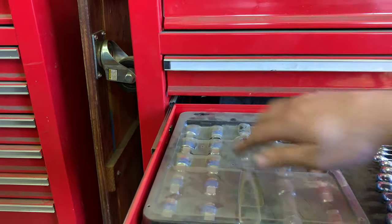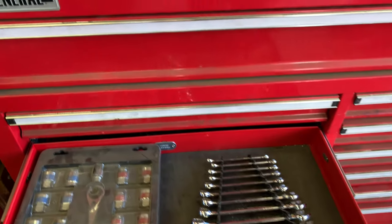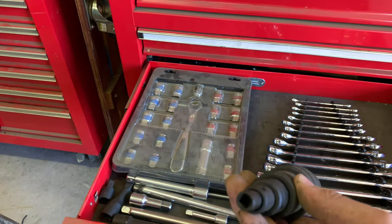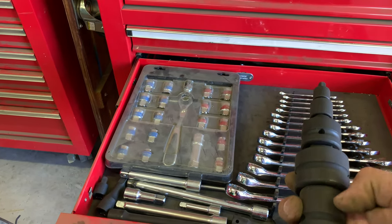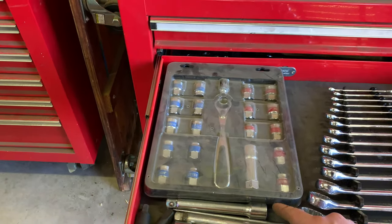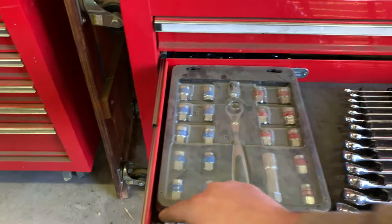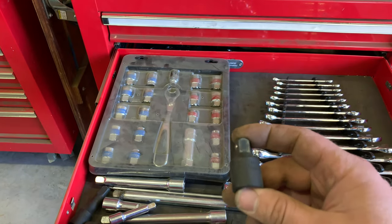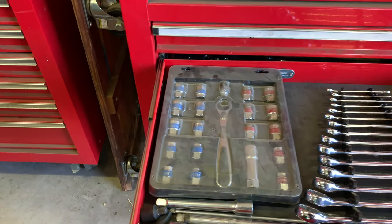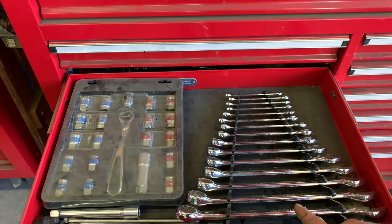There are wrenches going from quarter inch all the way to one inch. A bunch of adapters from quarter to one inch and back down. A whole bunch of extensions — half inch, three-eighths, quarter inch extensions — all in there. There's a half inch to three-eighths adapter. Normally the metric wrenches sit in here too but they're out on the workbench at the moment — normally both standard and metric are in there.